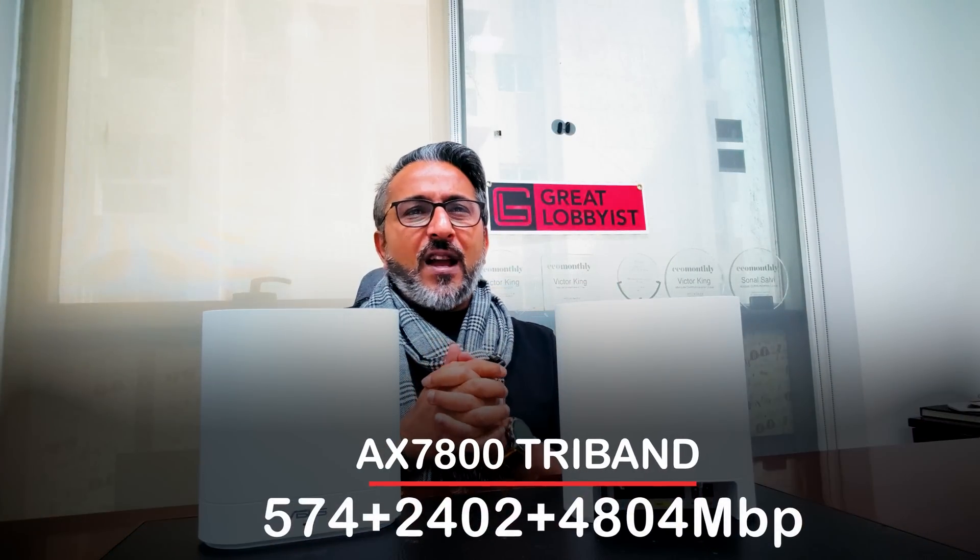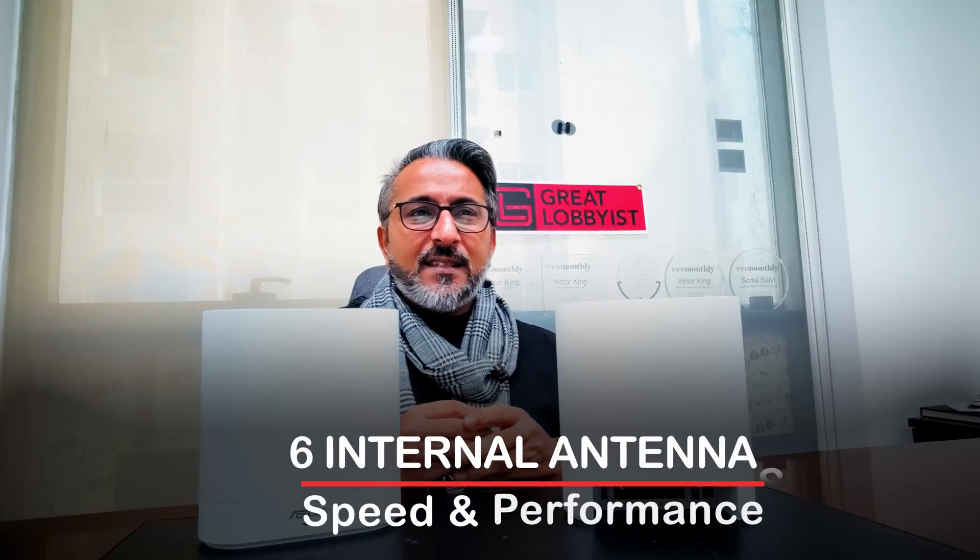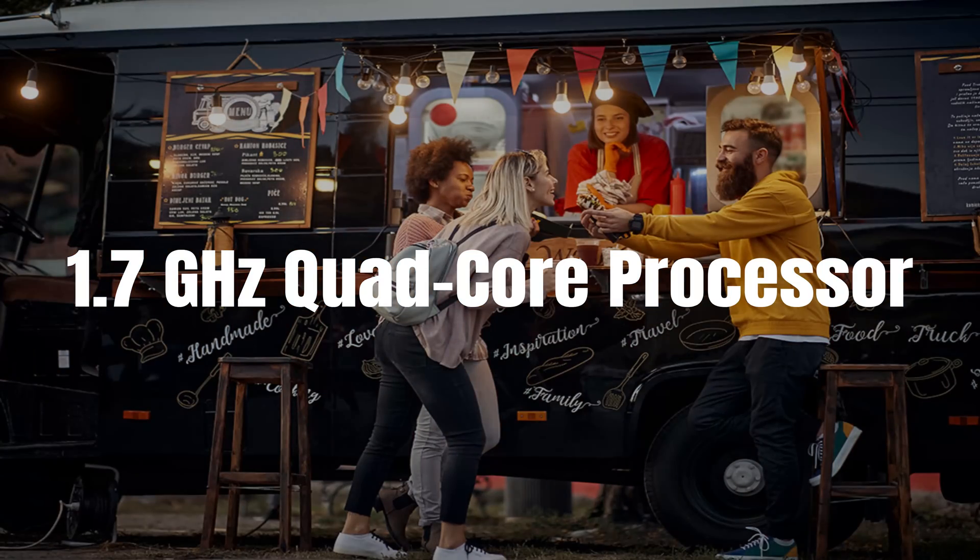It's a great powerful device packing AX7800 tri-band: 574 Mbps on 2.4 GHz, 2402 Mbps and 4804 Mbps on 5 GHz — covering 2.4 GHz to 5 GHz with Wi-Fi 6. It has six antennas internally built, with two channels on 2.4 GHz, two more on one 5 GHz band, and four more on the second 5 GHz band. It features a 1.7 GHz quad-core processor, 256 MB flash, and 1 GB RAM, with speed boosters including OFDMA and 1024-QAM, high data rates, and 160 MHz channels. You have full flexibility to configure it as a wireless router, AI mesh node, or access point.